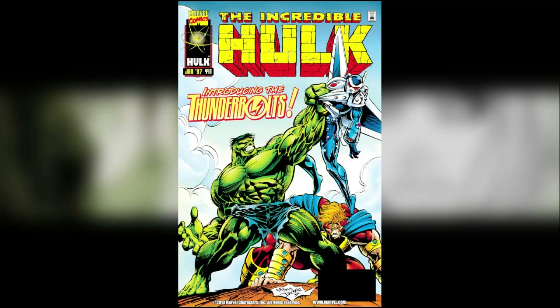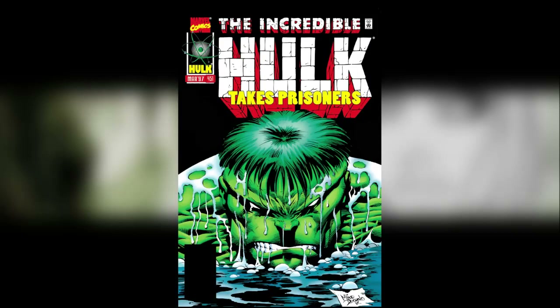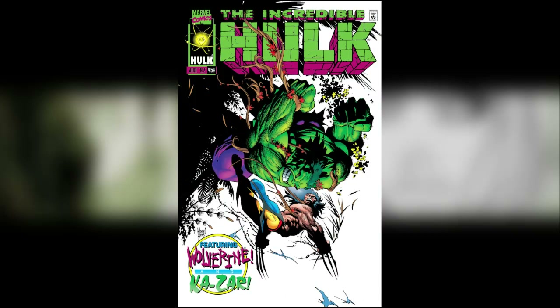After that it jumps back into The Incredible Hulk with issue 449, introducing the Thunderbolts. This is one a lot of people get very excited about as a key first issue, but there are so many copies available that buying it from a speculation point of view isn't really a big deal. After that, issue 450 is a special double-sized issue with two separate stories in it — I kept them both because they're both pretty good. Then issues 451, 452, 453, and 454. You'll remember that cover from the cover I eventually used for the omnibus dust jacket.